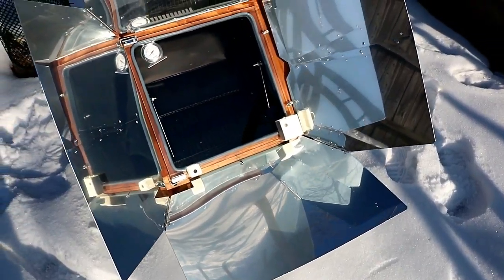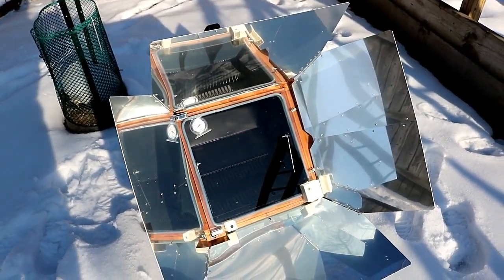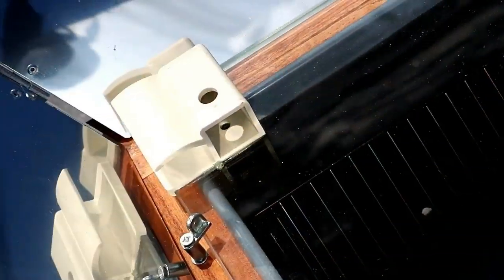My thoughts on how the All-American Sun Oven performed while using it during the wintertime in the snow when it was cold outside: I was actually very impressed with how well it did work. The oven got up over 300 degrees, not quite 350 — maybe 325, maybe just a little bit less than that — and pretty much stayed at that as long as I kept it pointed directly in the sun.